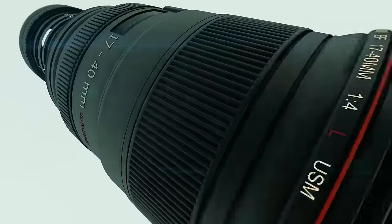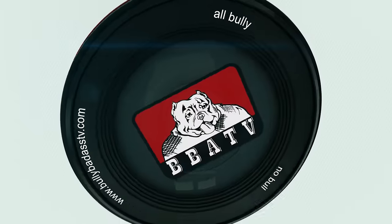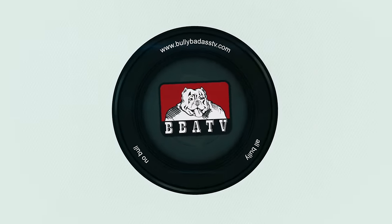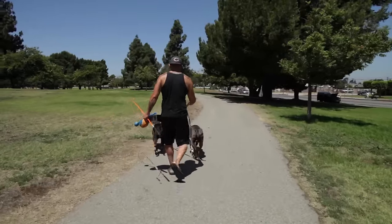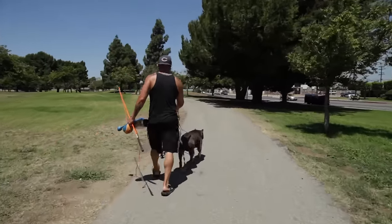You're watching Bully Badass TV, YouTube's best channel for dog lovers. Hey guys, Eric here from Diesel Dogs Kennels with Bully Badass TV, and I'm here to talk to you guys about what is healthy within our bullies.